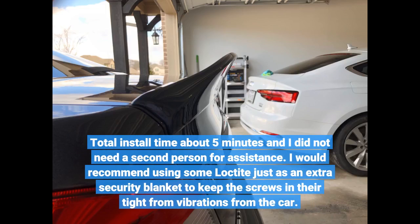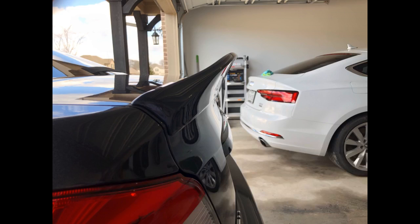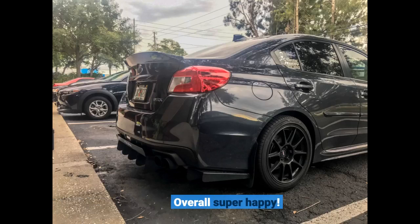I would recommend using some Loctite just as an extra security blanket to keep the screws in there tight from vibrations from the car. Overall super happy.